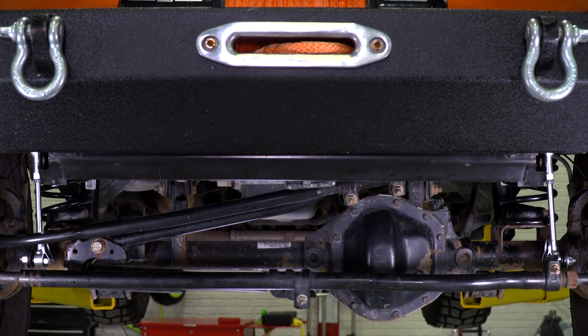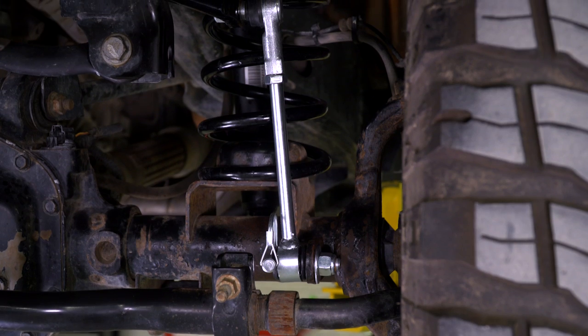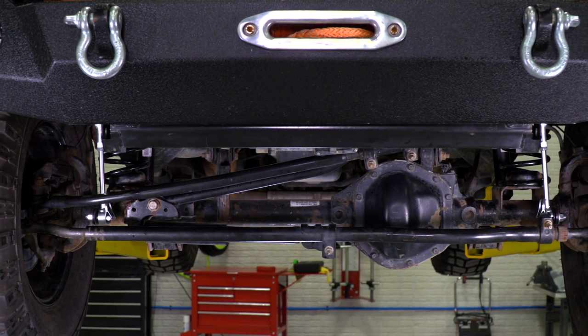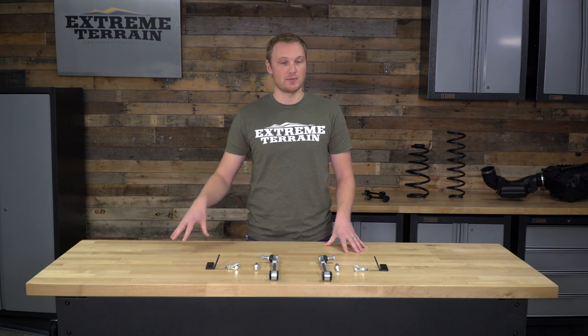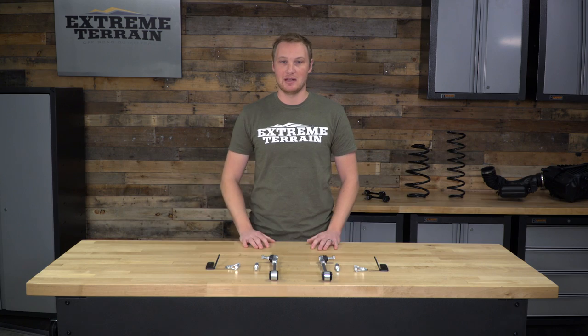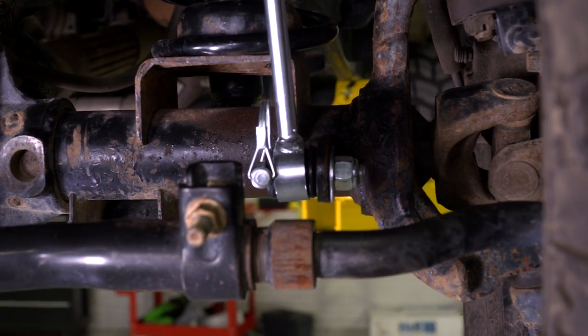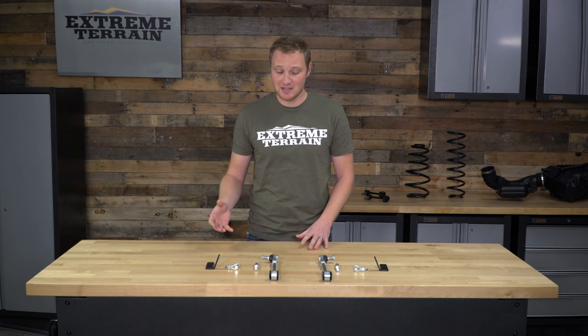Both of the front sway bar disconnect kits — the one for 2.5 inches of lift and the one for 3.5 to 6 inches of lift — come in at right around $60, which I think is a fair price for what you're getting. I would like to see a sway bar end link that is greasable to add a little bit of life to it and to make sure it remains quiet. And I'd also like to see a bracket that doesn't require you to drill into the frame like some of the other brands on the market. But overall, this is going to be a functional kit and it's going to be fairly inexpensive. So, if you have a lift on your JK, you like to go off-road, and you want to get the most suspension articulation and travel for the most performance out of your Jeep, having a set of sway bar disconnects is going to make it very easy and quick to both disconnect and reconnect your sway bar. This kit, in particular, is going to be fairly inexpensive and it's going to get the job done.